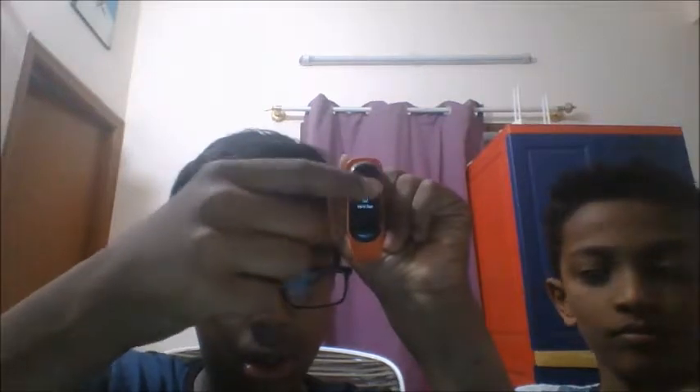Then there is an option called More. The first thing in More is stopwatch — it's a basic stopwatch like any other watch.